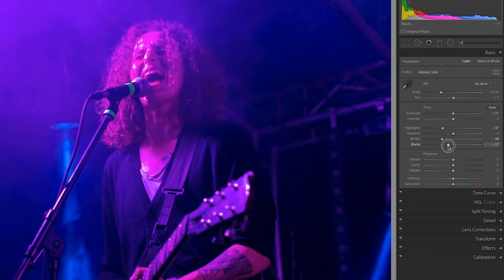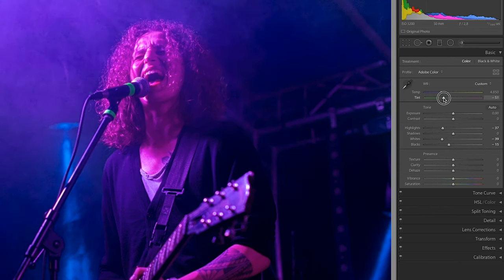In terms of white balance, magenta is our worst enemy in this case, so I'm moving the tint slider way more in the opposite direction towards the green. We also want to get rid of the blue, so I'm moving the temperature up to about 6K here.